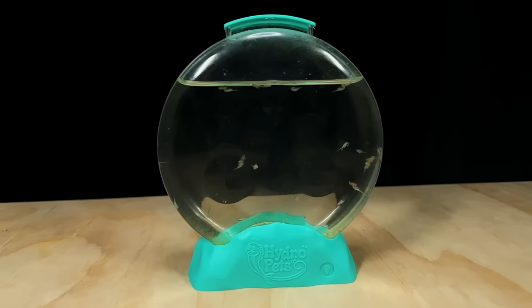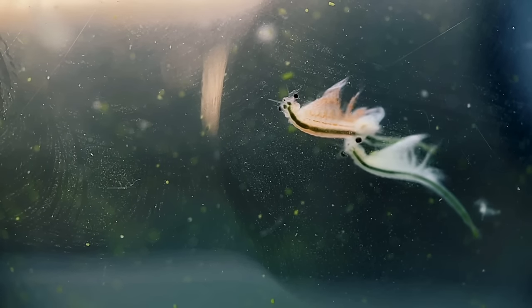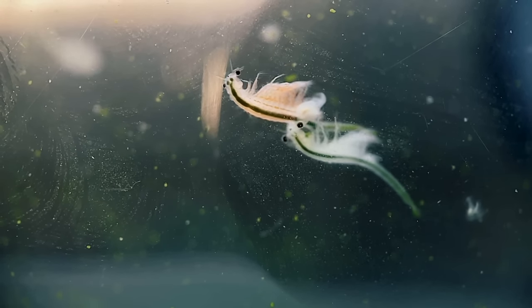So now for the good, the bad and the ugly. Hydro Pets as a product overall is a bit of a disappointment. Its core function is to hatch and raise brine shrimp to adulthood, which it doesn't do very well. Firstly, this kit comes with too many eggs — there's no way a tank this small can support an adult population of hundreds of brine shrimp. The second issue is the feeding instructions.